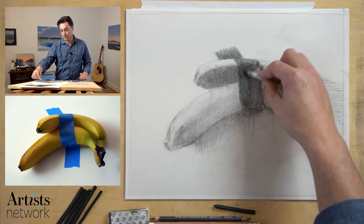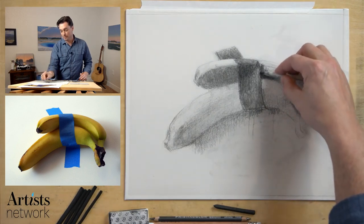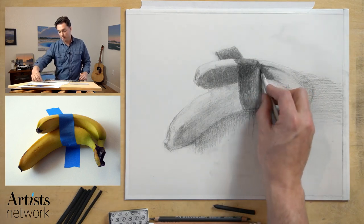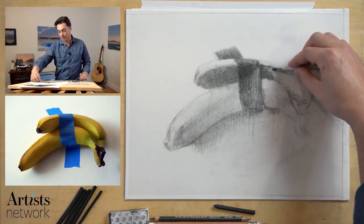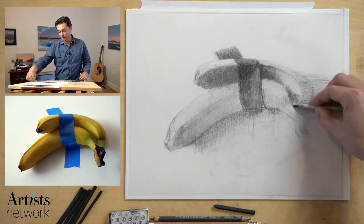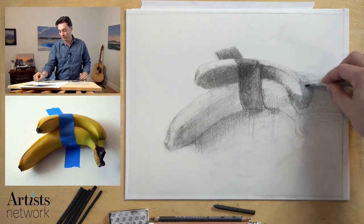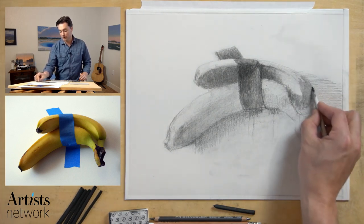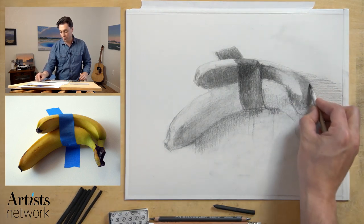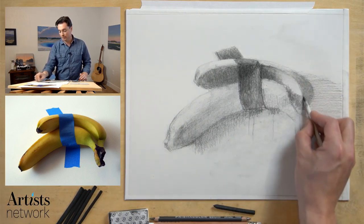If you're really paying attention to the directionality of your marks, I like to use my marks to reinforce the perspective of whatever surface I'm working on. If that's not working for you, or if you're not even sure what the surface plane is doing, use circular marks. They become more ambiguous in terms of their direction, and then you can use the value to create that form if you need to. I'm going to build up the value here as that shadow from the upper banana crosses over the lower one.